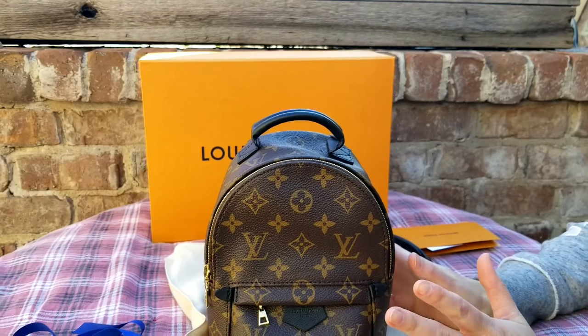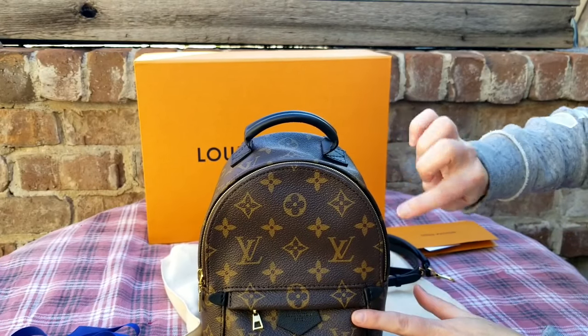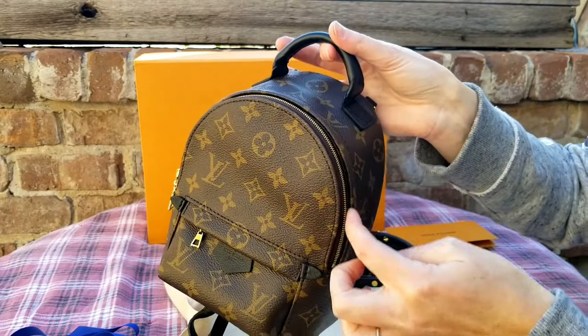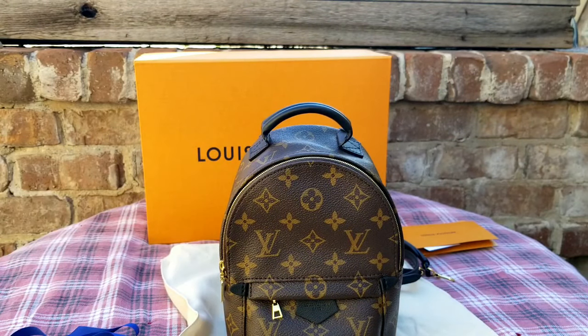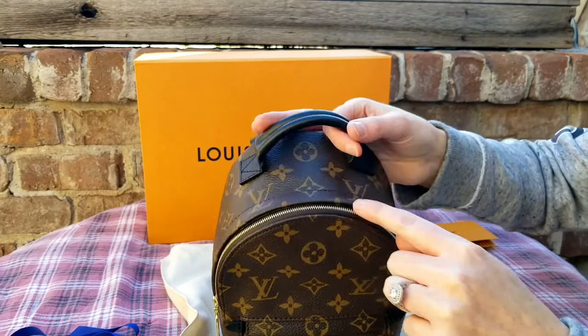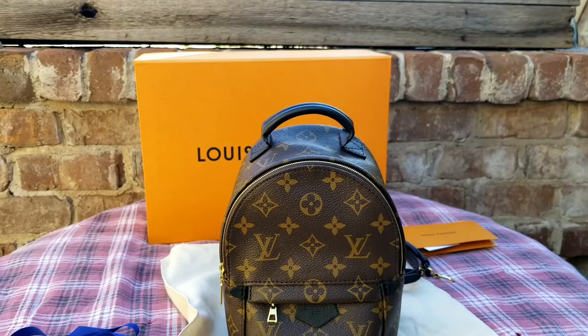So the backstory on this bag: I had the original Palm Springs mini. I posted on my Instagram that it started to flake around the edges, and the picture I posted — it wasn't that bad, it had just started to flake. But after a week after posting that picture, the whole monogram, like the Louis Vuitton logo and the little flowers, were peeling off — like they were just gone. I'll include a picture at the end of this video. It was crazy. I've never had a bag peel.